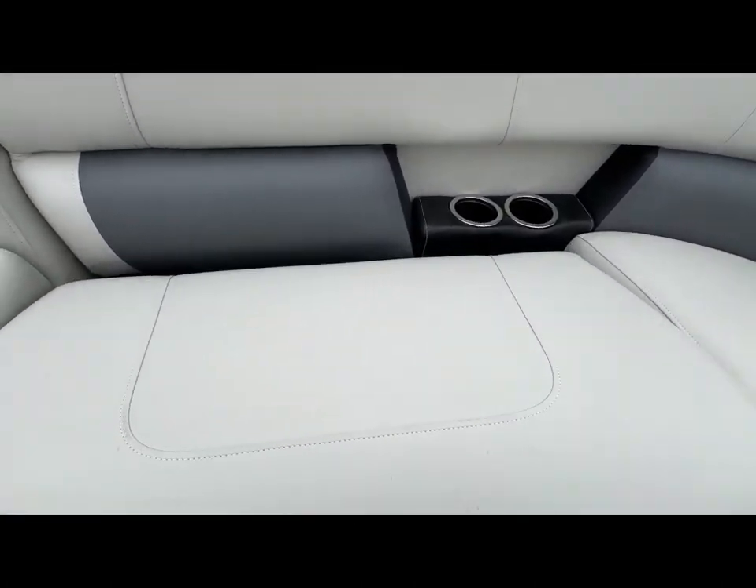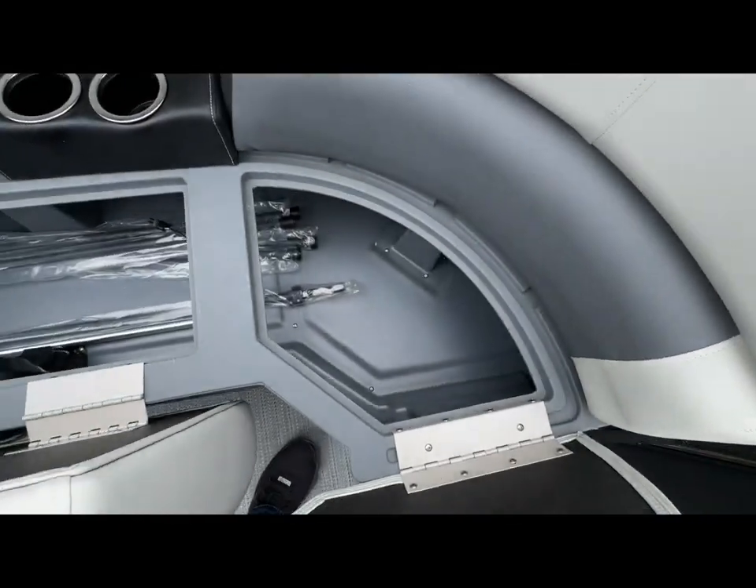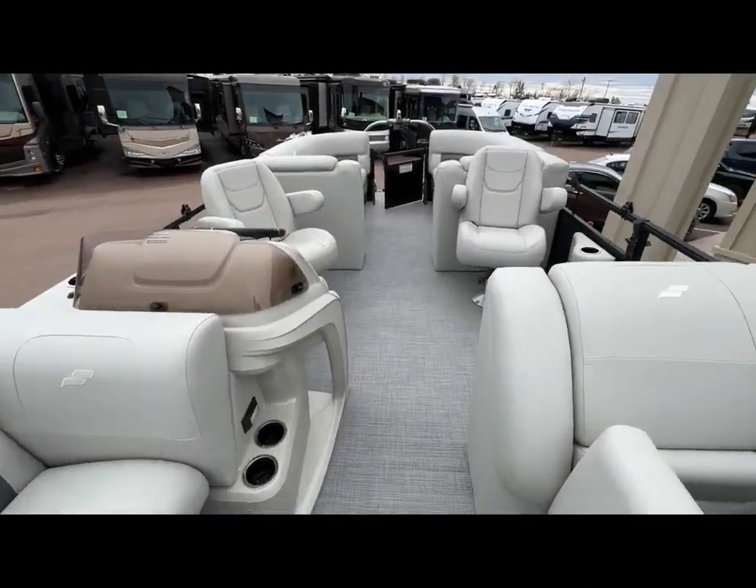Underneath all of these seats is storage. More storage. Absolutely beautiful.